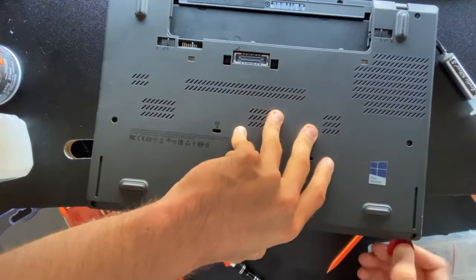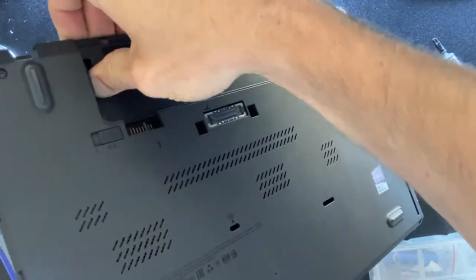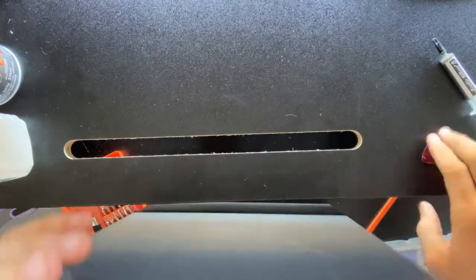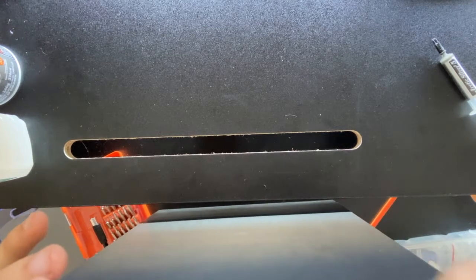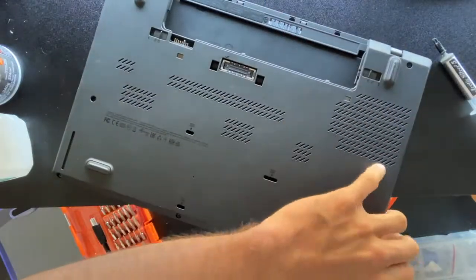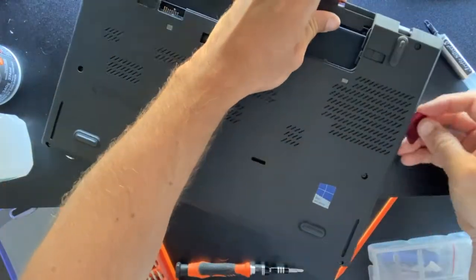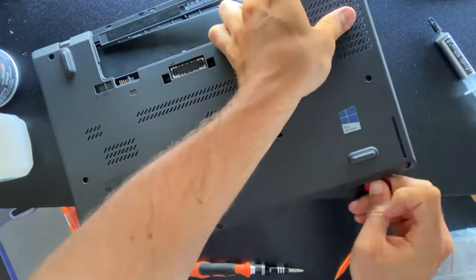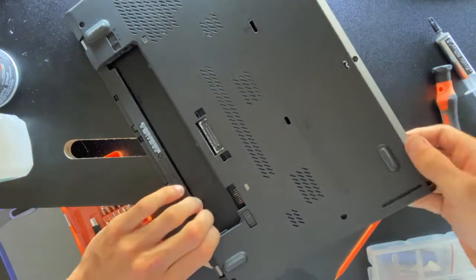Very carefully separate the case, because I've had this happen to me more than a few times and I've seen it happen to others — as you're pulling the case off from the body of the laptop, you can crack it. You want to be really careful to avoid breaking that little metal case. I'll let you see this in fast motion, and then we'll get to the part where we look at the main board, CPU, fan, and cooler.